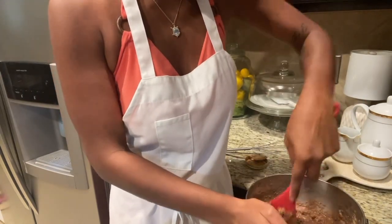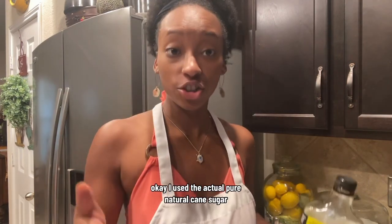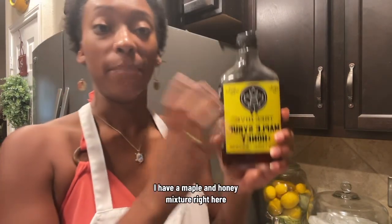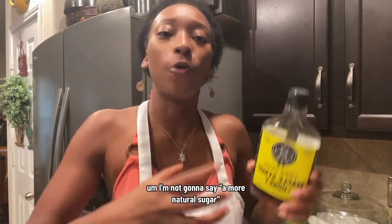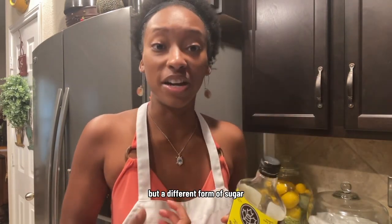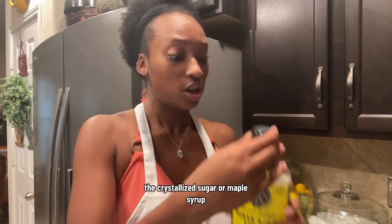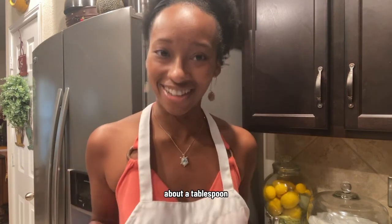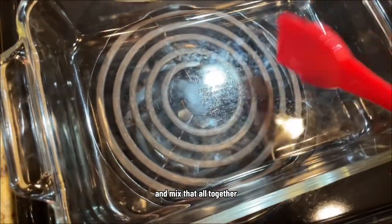Nice and easy — super easy recipe. Now for all my people who didn't use regular sugar: I used pure natural cane sugar, but if you don't want that type, I have a maple and honey mixture here. It's a different form of sugar — some people prefer honey over crystallized sugar, or maple syrup. I have a mixture of both, so I'm going to add a little bit of that, about a tablespoon, depending on the sweetness that you like. Mix that all together.